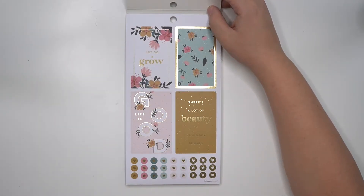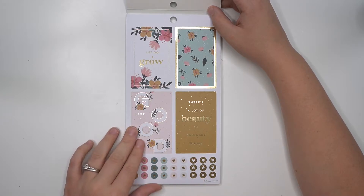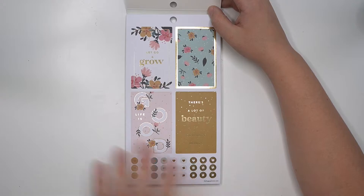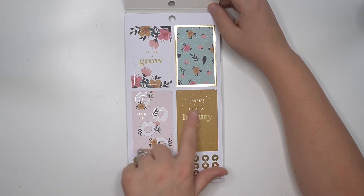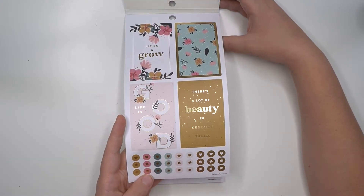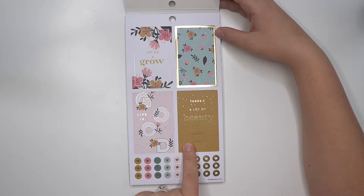This is definitely supposed to be spring — 'let go and grow,' 'life is good,' 'there's a lot of beauty in ordinary things.' Again with that mustard color throughout — like I said, almost all of the sticker books I've had have this mustardy color, which I love. This is a color palette that is totally in right now. I don't know if I associate mustard with spring very much, but they do look good in those florals.